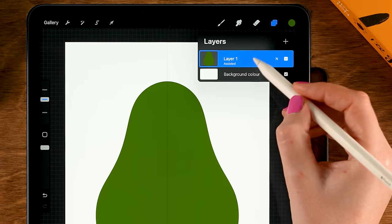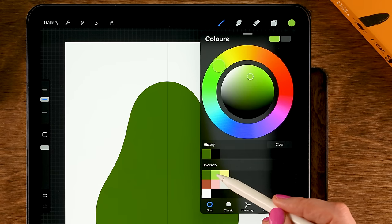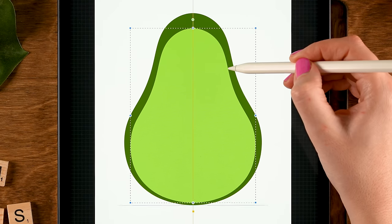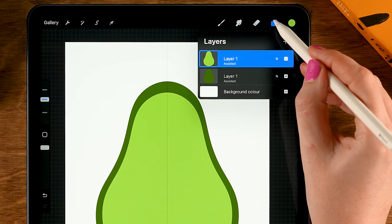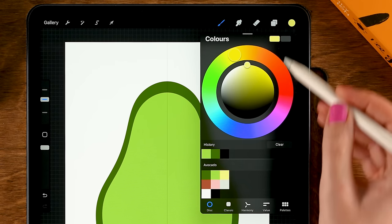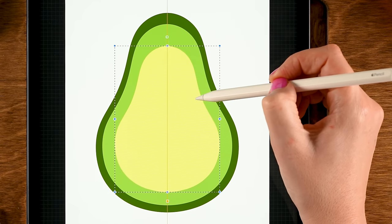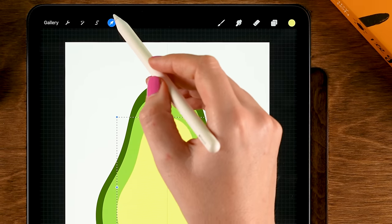Now let's duplicate this layer by sliding to the left and tapping Duplicate. Fill it with the second color in the first row — drag it on. Go to the Move and Transform tool, make sure it's set to Uniform, make the shape a little bit smaller, and place it in the center. Then duplicate this again — go to the layer menu, slide to the left, tap Duplicate. Grab the third color and drag it in, go back to the Move and Transform tool, make it smaller as well, place it in the center, and tap the arrow to get out.